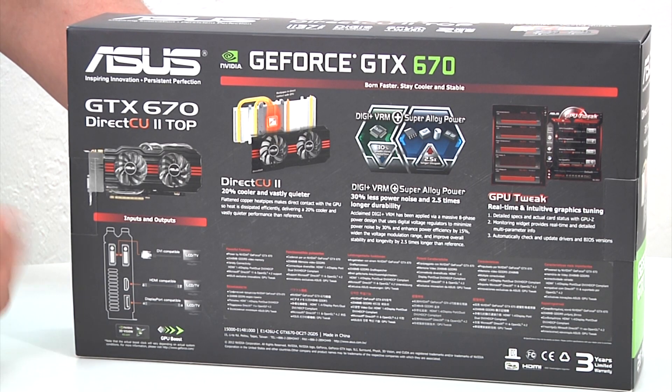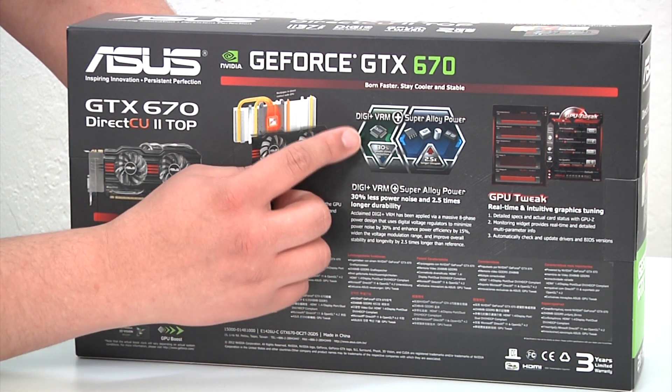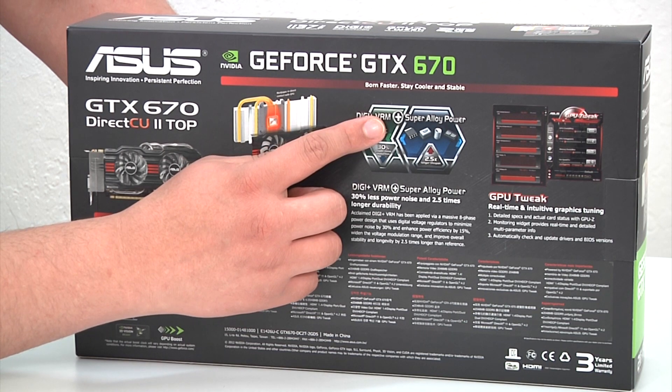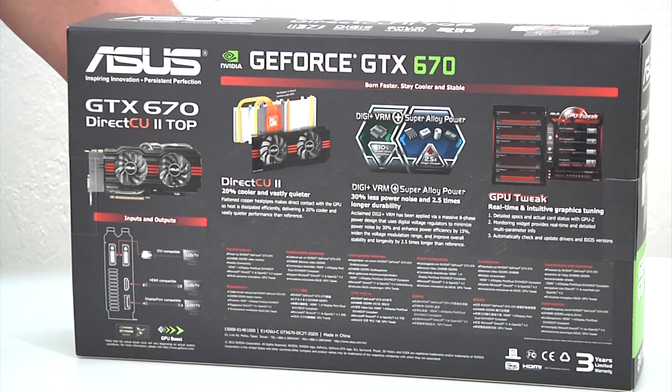On the back of the box we've got a couple of other items noted, such as the display output connectivity — four display outputs we'll note when we get to the card. One cool point is that not only do we have our DigiPlus VRM design brought over to this series of cards, but we continue to have our super alloy power delivery components: much higher quality chokes, drivers, and MOSFETs, which give us better durability, overall better lifespan, lower operating temperatures, and superior power delivery and efficiency. Overall a plus all around in terms of the non-reference design aspect of the card.